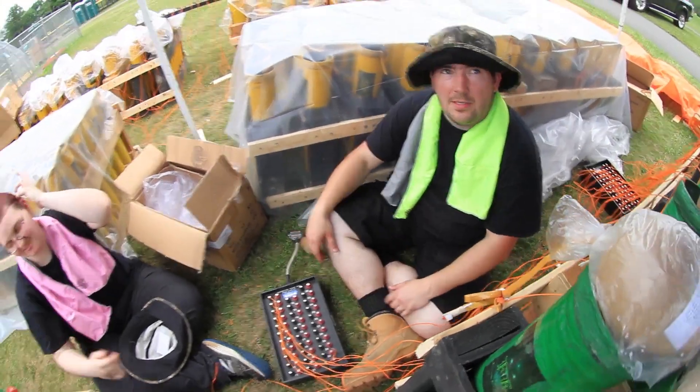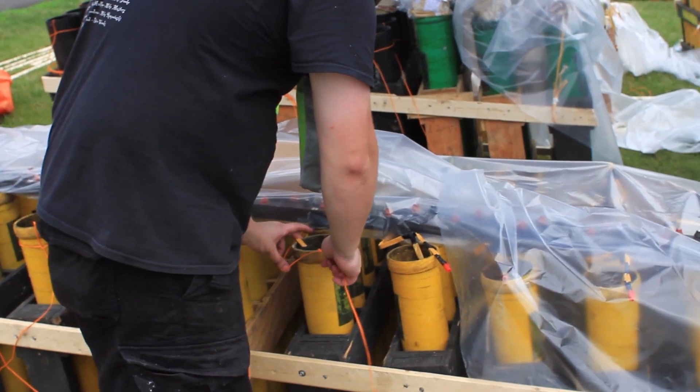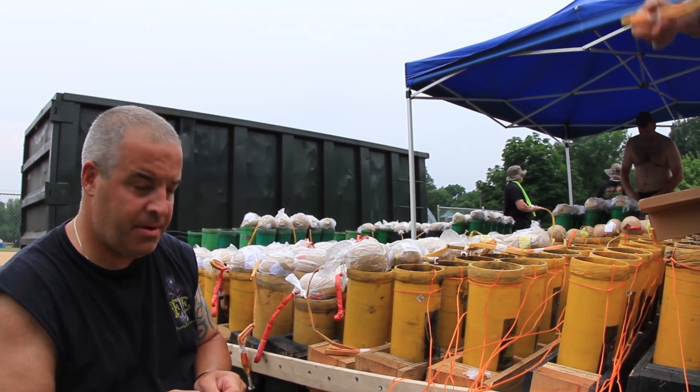What exactly makes this safe? Nothing is hooked up yet, and you never know — static electricity could do something. But — lightning! There's lightning! Lightning warning somewhere.